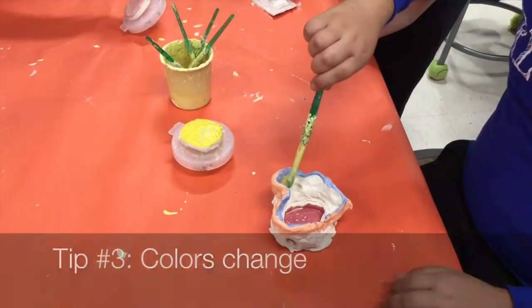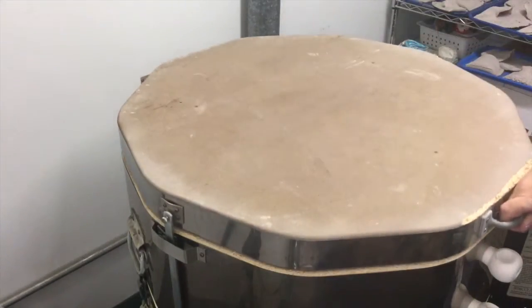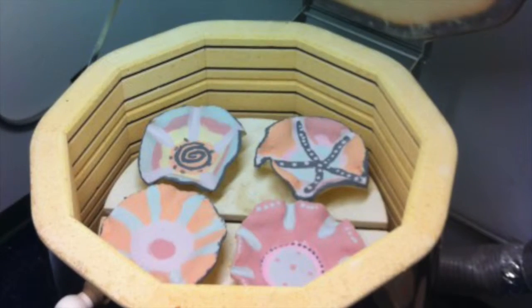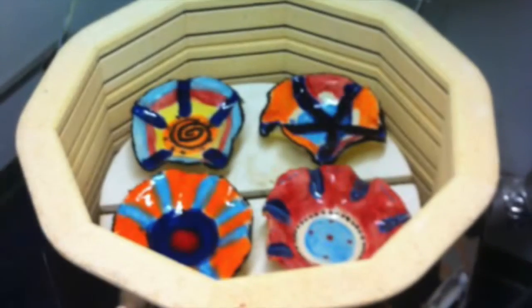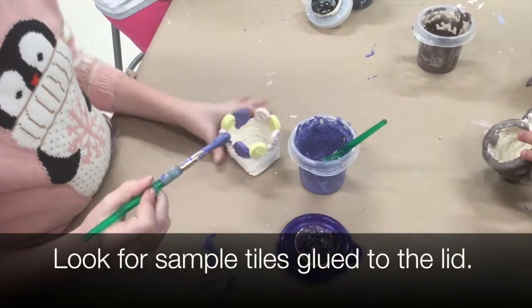Number three, your colors are going to change. When the glaze melts in the kiln, a chemical reaction takes place. Most of the colors we are using will get darker and turn very shiny like glass. Check the sample tiles to find out what your color will look like.